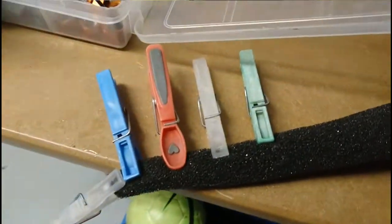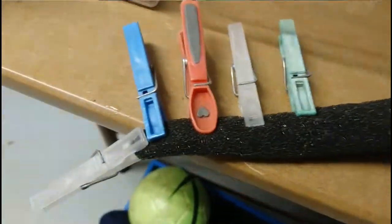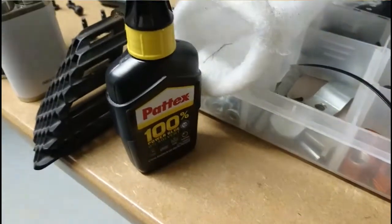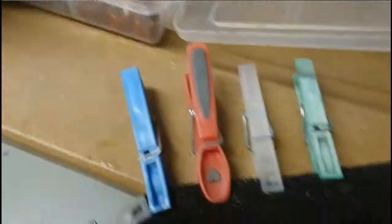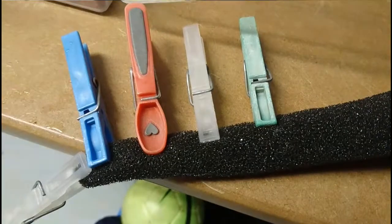The sock that ripped open is being patched using clothes pegs and Patex glue. This stuff fixes and sticks pretty much everything except your broken marriage. Give it half an hour to cure, then install the oil and we're done.